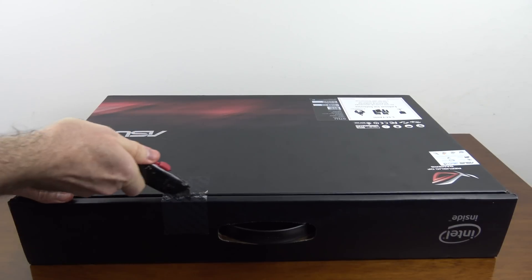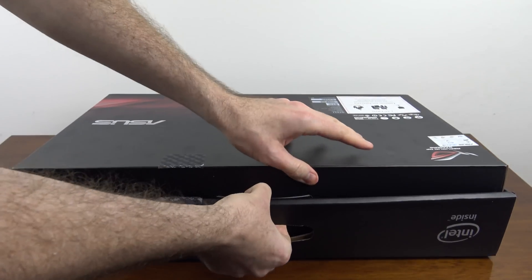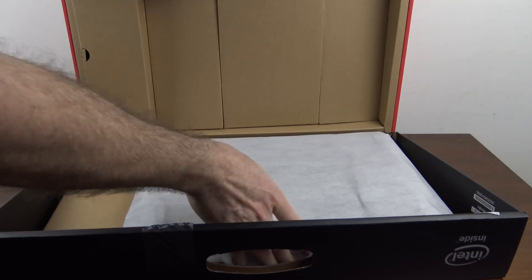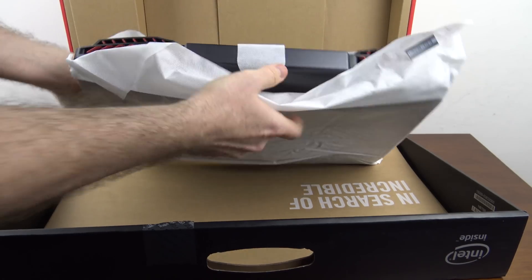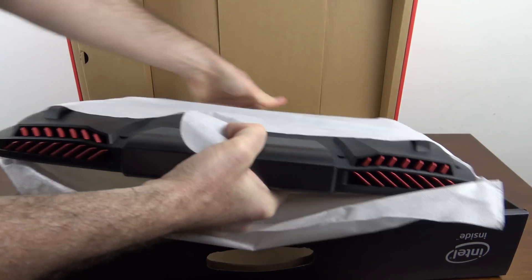Let's go ahead and break the seal and get to the unboxing. Taking out the laptop, you can already see the big red grills on the back. It's quite impressive.